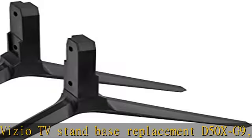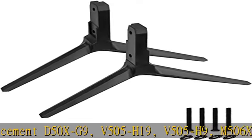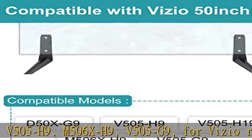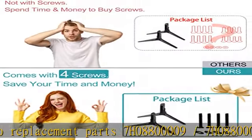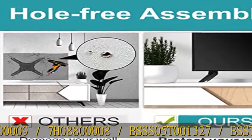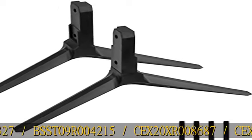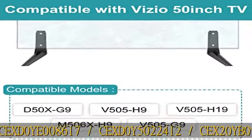For Vizio replacement parts: 7H08800009 / 7H08800008 / BSSS05T001327 / BSST09R004215 / CEX20XR008687 / CEXD0E008617 / CEXD0Y5022412 / CEX20YB022292.